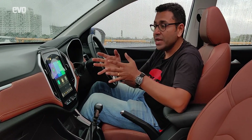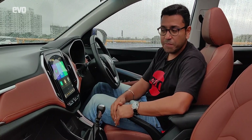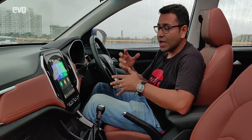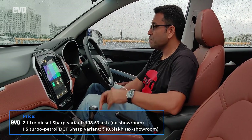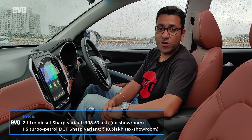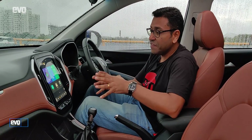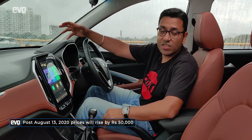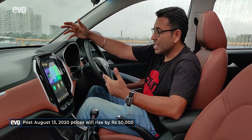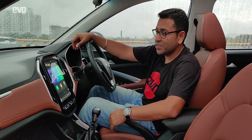That's the demographic MG are targeting with the Hector Plus — people who would normally go and buy the Innova Crysta. For that audience, the Hector Plus does make a lot of sense. This fully loaded diesel with the manual gearbox is 18.5 lakh rupees — excellent pricing, great value for money, great features — and it does look slightly different from the Hector. This should continue the good streak that MG finds itself in right now in the country.